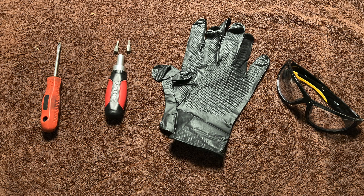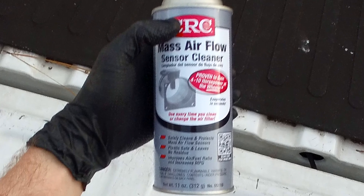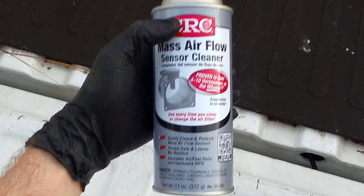For this job, you'll need a flathead screwdriver, probably a T10 or T15 Torx driver depending on your vehicle, gloves, eye protection, and mass airflow sensor cleaner. I like this one from CRC, and I'll provide a link to it in the description.